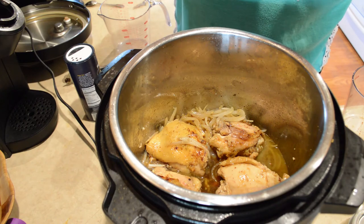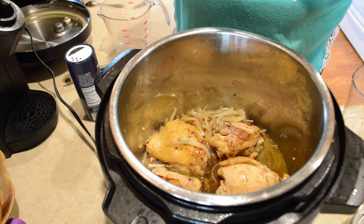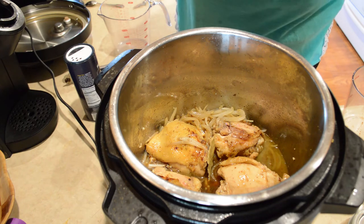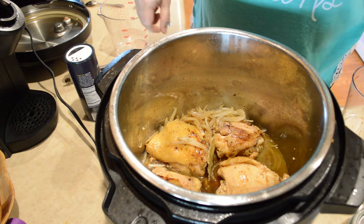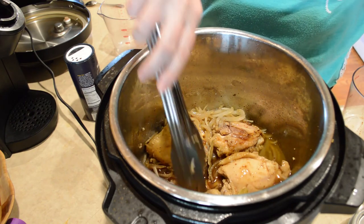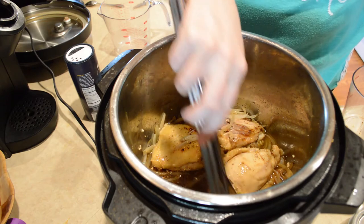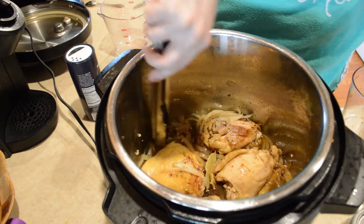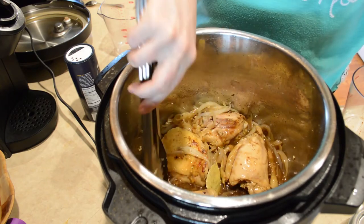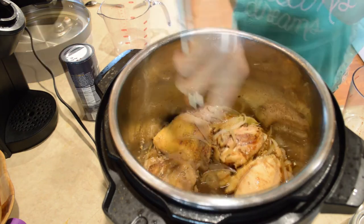I'm going to add some bay leaves — I'm going to add three. If you only have a couple that should still be enough. After I set this to cook I like to add some veggies — I'll probably let it cook down a little and put some broccoli in it. It doesn't seem like we get enough vegetables in our diet, so I definitely try to sneak some in every chance I get.